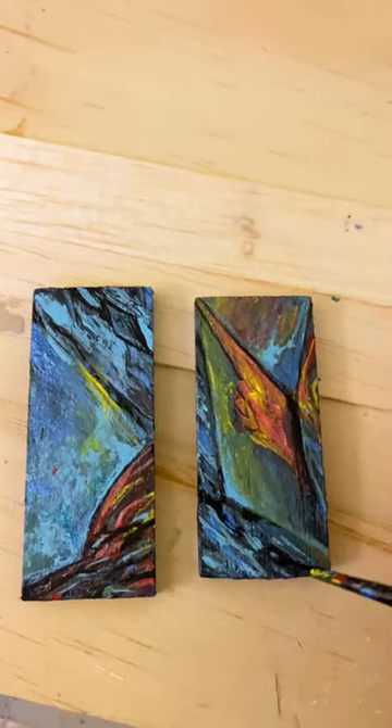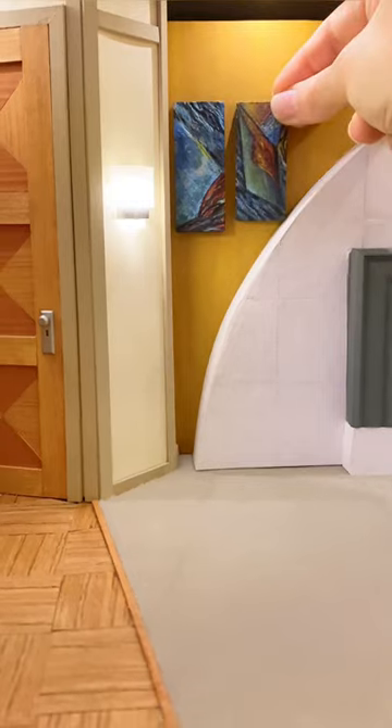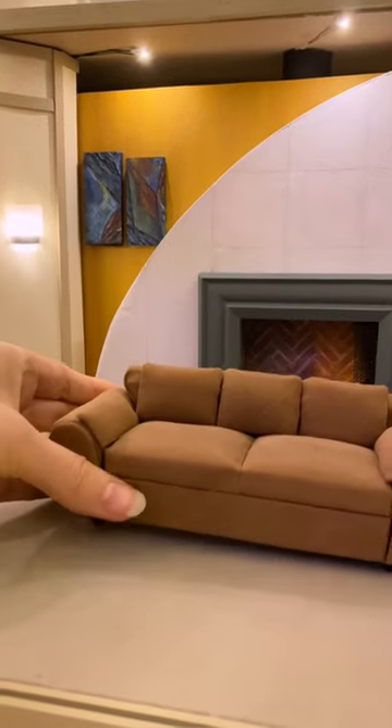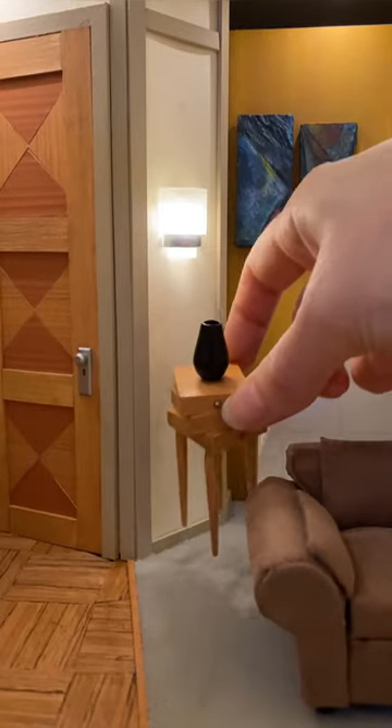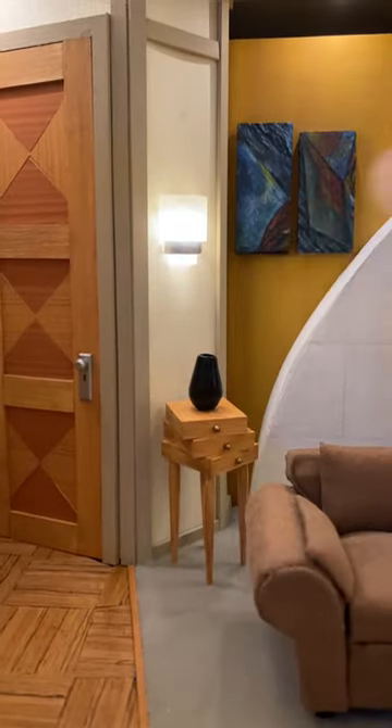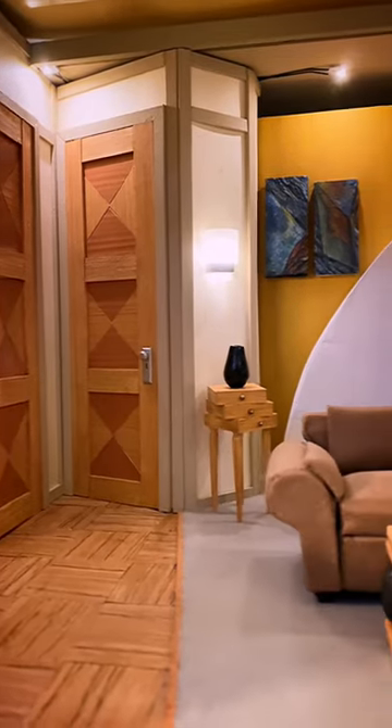The paintings were hand painted. I also bought an old couch and reupholstered it to the correct color. The Chihuly vase was made with polymer clay. And now it's finished.